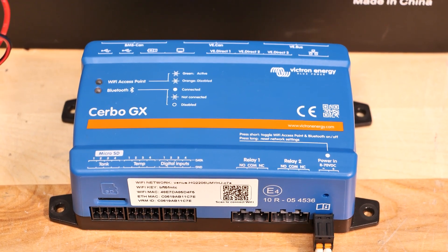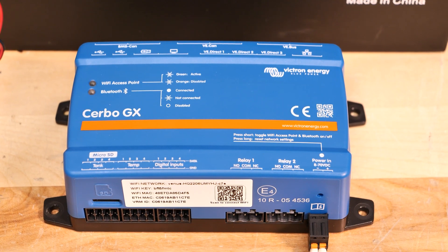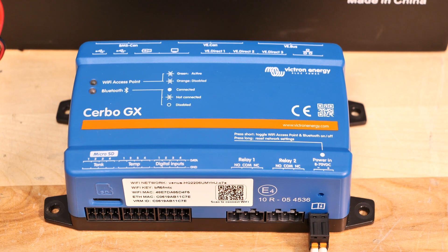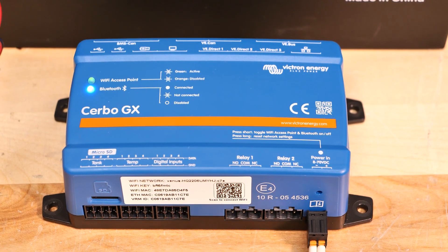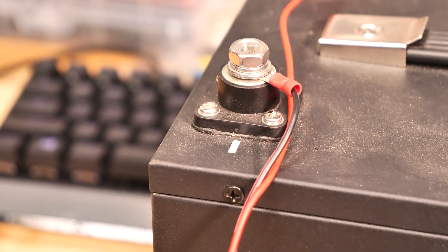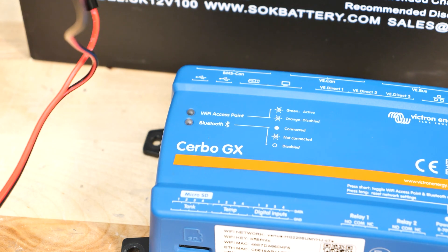We've noticed some of our customers have a hard time connecting their Cerbo GX to their phone for monitoring. They've opted not to go with the screen, and it's a pretty easy process, but it's a little bit confusing for a newcomer. Now I have this Cerbo GX powered on — you can see the lights are blinking — and I have the power connected to a 12-volt SOK battery just for the purpose of this programming. The lights blinking on the front means we're ready to go.